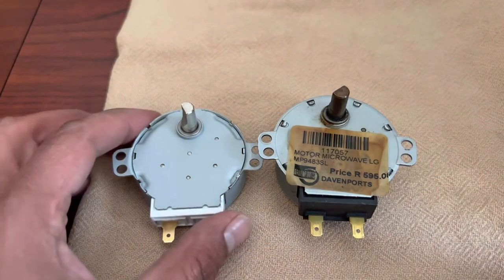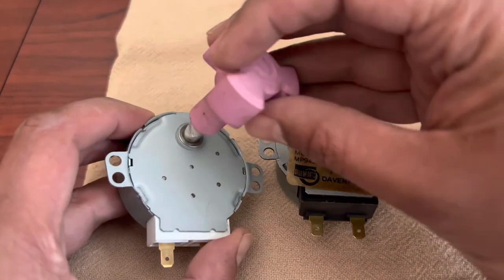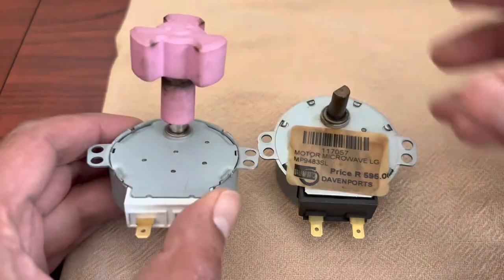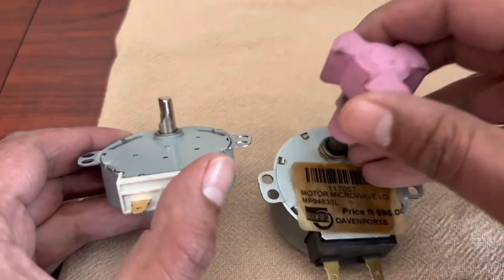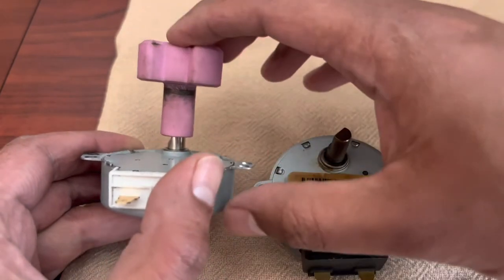We've finished with the grinding. You can see it's a lot smaller now, and it fits quite nicely. Looking at the distance, I think it looks about right.